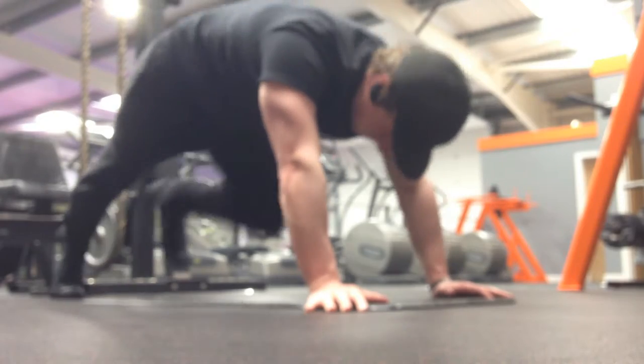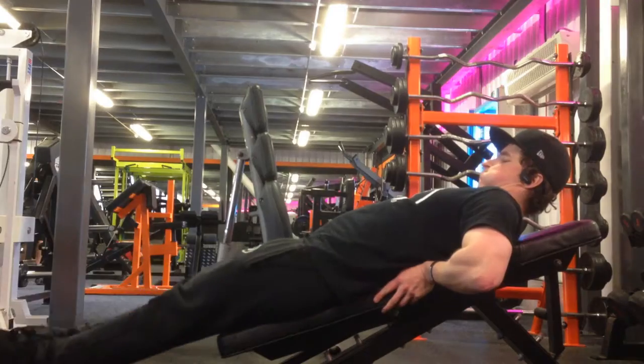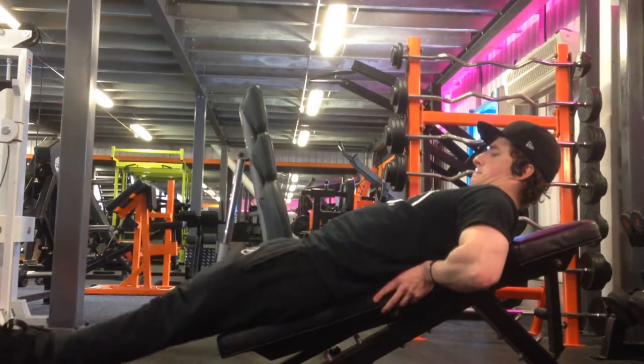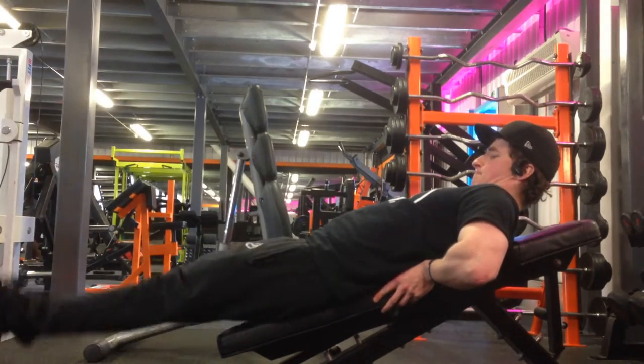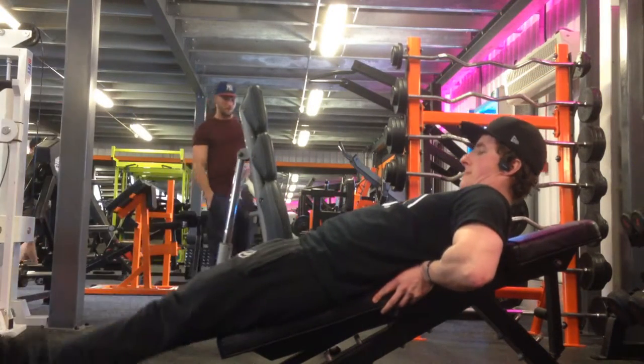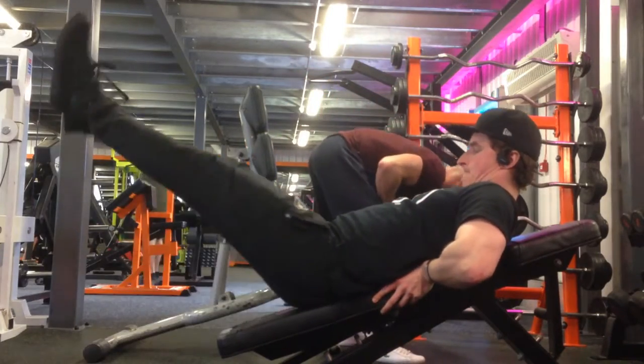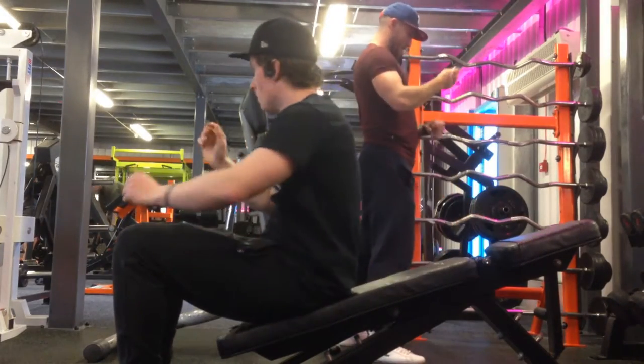Moving on to some leg raises — a similar movement to the hanging leg raise, but it takes away the momentum, so if anything it's a better movement. You can really feel this all over your abs, especially at the bottom and at the top. Great movement — add it into your ab workout.